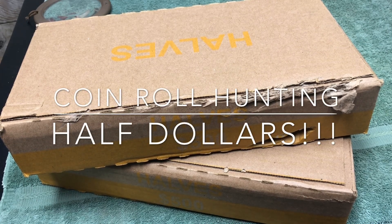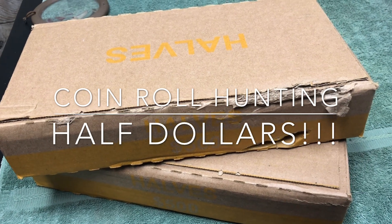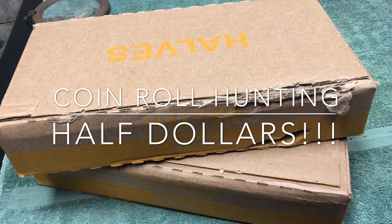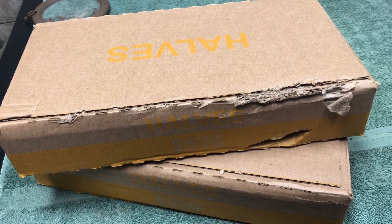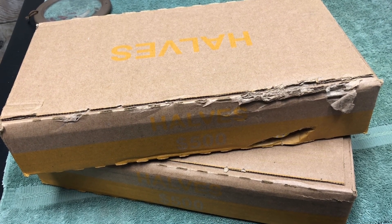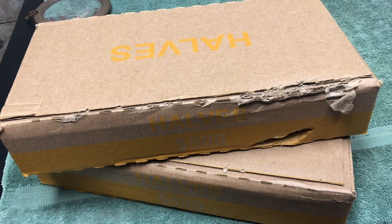Hey YouTube, Stack Attack here for our weekly half dollar hunts and we got a beat up box today. Got a nice little gash in it, that's alright. Hopefully it's just silver trying to burst out into our hands. We're gonna get started there with that bottom box. We'll open it up and see if we have any enders and we'll take you along on that journey.